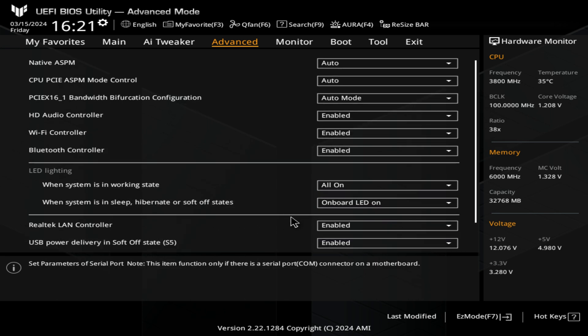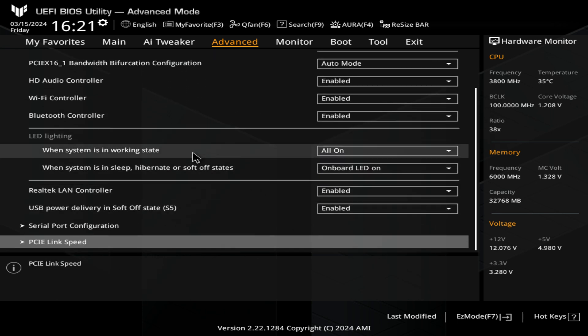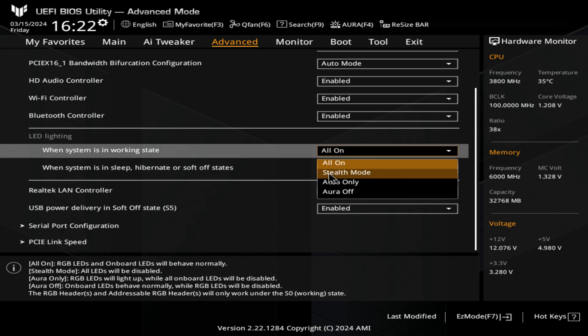LED lighting is another setting you can go into. LED lighting when the system is in a working state — i.e., on — you can choose to have all the LEDs on, stealth mode, Aurora only, or Aurora off. You can read through the individual descriptions at the very bottom. I'm going to choose all on because I like to have them on.